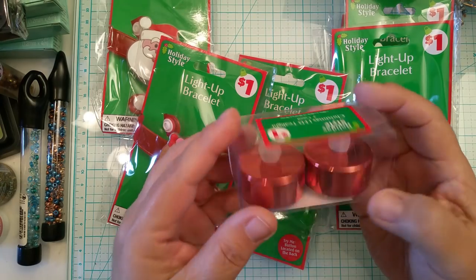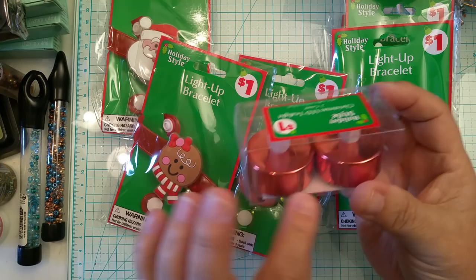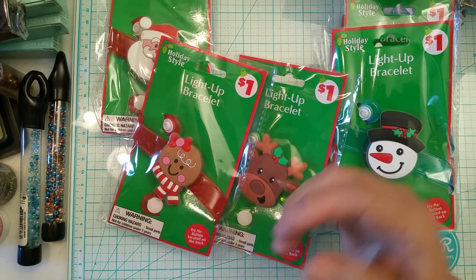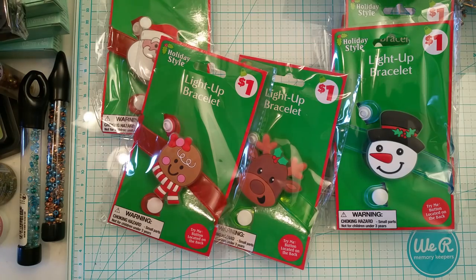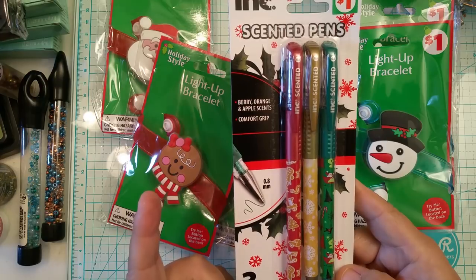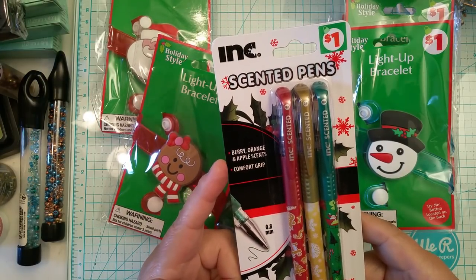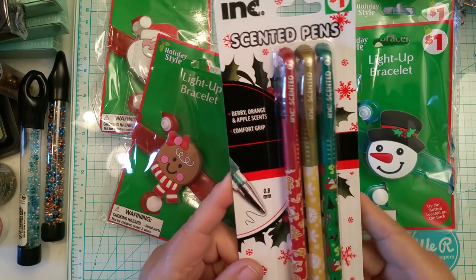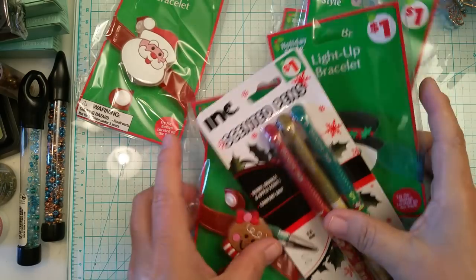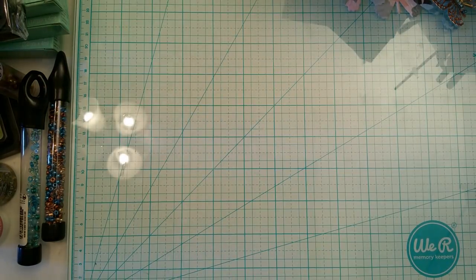I also picked up these little copper tea light candles — it might be more coppery than rose gold, but I thought they were really pretty. I also picked up these scented pens — the scents are orange, berry, and apple. Three for a buck, you can't beat it. That's all I wanted to share with you guys, but mostly I wanted to share my project and was having trouble doing that.